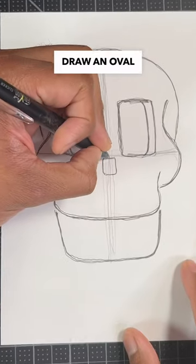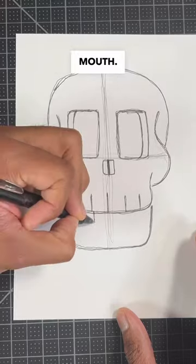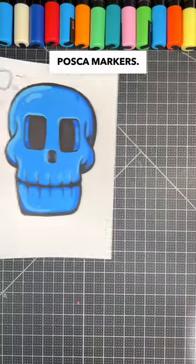What about the skull's nose and teeth? First, draw an oval with a line through it for the nose. Then, draw a few straight lines for the top and the bottom of the mouth. But what about the color? You can use any marker you want to color in your design. I personally like to use Pascal markers.